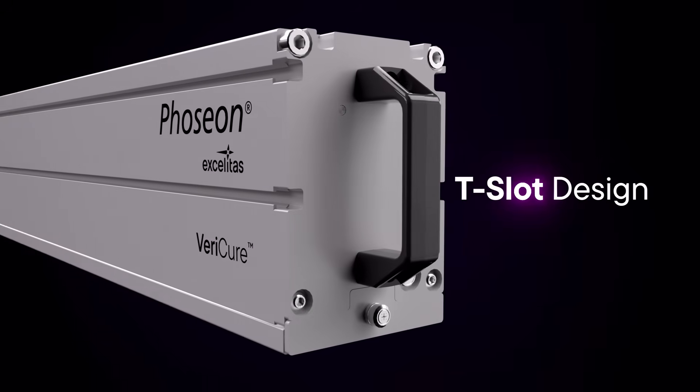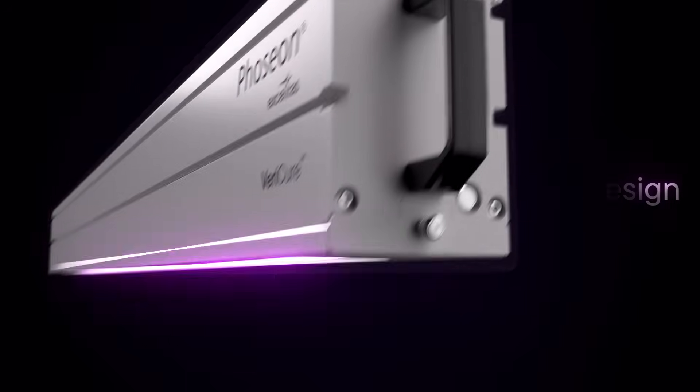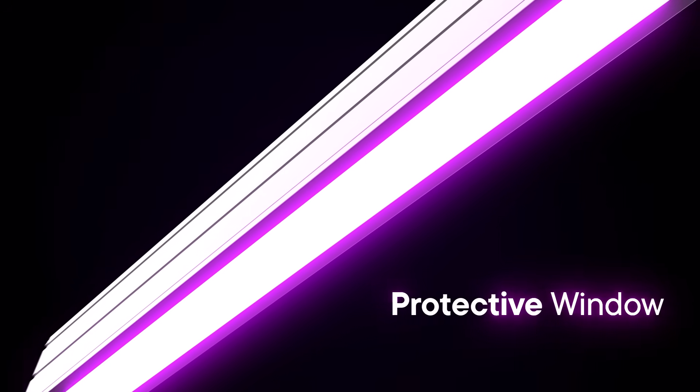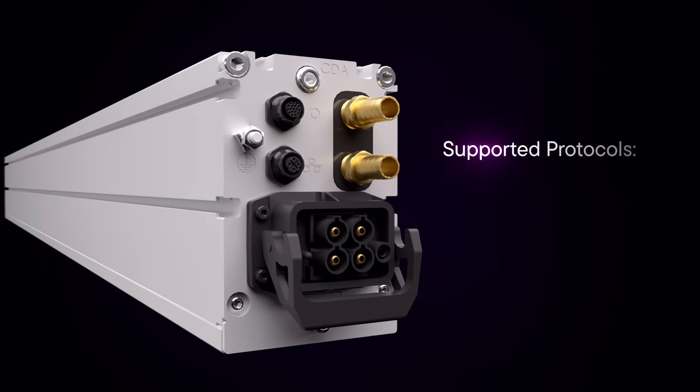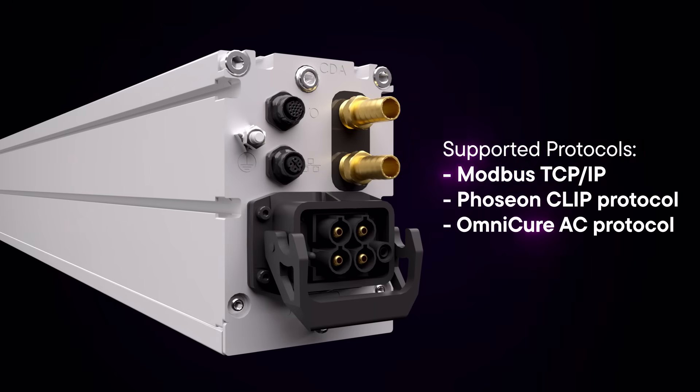The T-slot design offers easy integration. The optional protective window allows for added protection. Supported protocols include Modbus TCP/IP, Fozion Clip protocol, and Omnicure AC protocol.